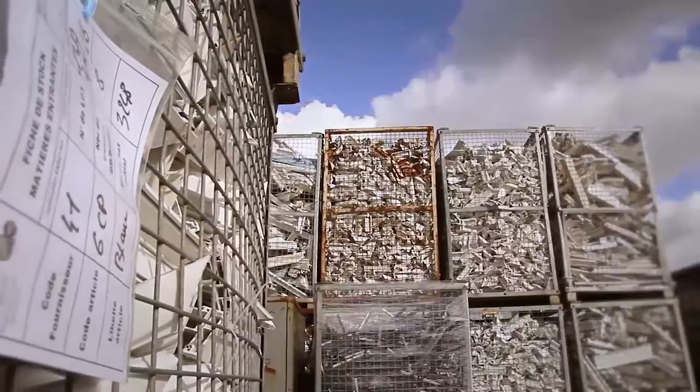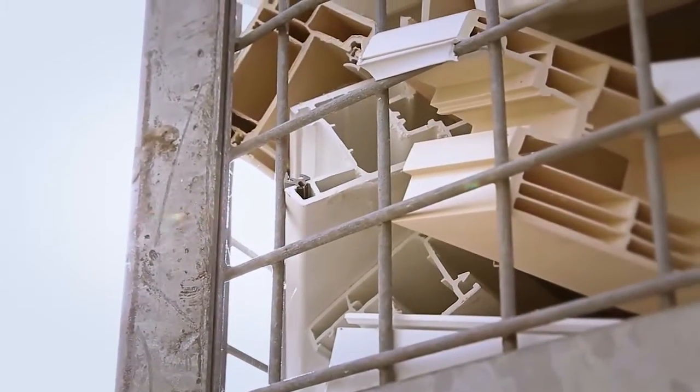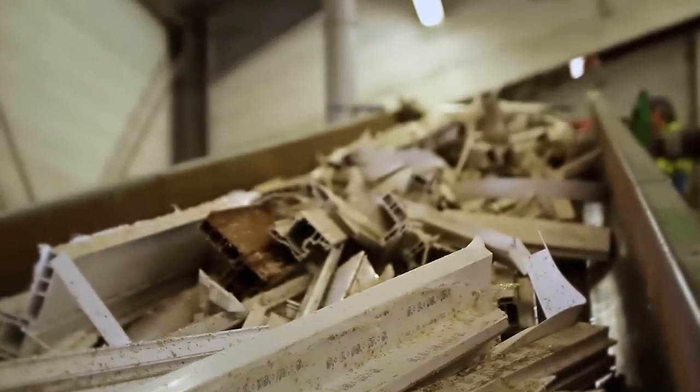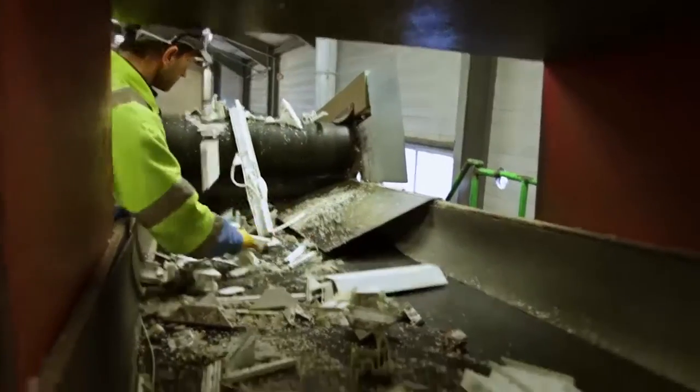Sita Recycling Polymers provides its customers, mainly joiners, with large racks where they can collect their PVC scrap. This PVC scrap is then sorted manually in order to separate colors and foreign bodies, such as wood, before being sent to the grinder.